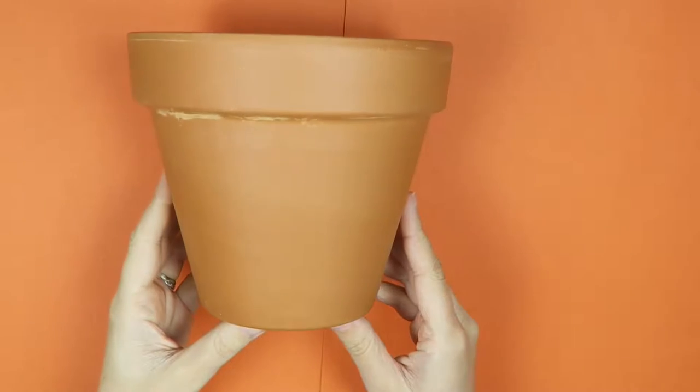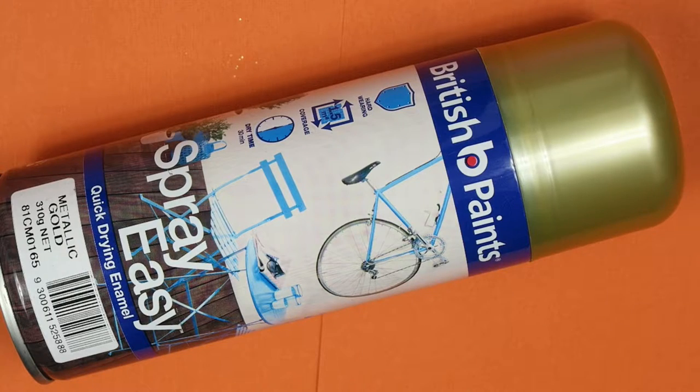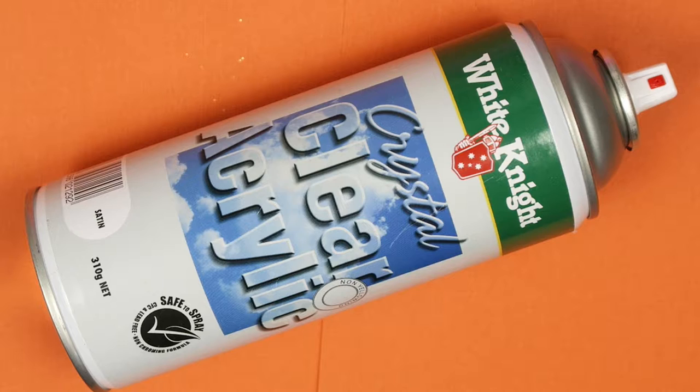Supplies you'll need for this glitter flower pot: a terracotta pot, some gold metallic spray paint, PVA glue or you could use Mod Podge, some chunky gold glitter, a piece of paper to collect up the excess glitter, a sponge brush, and clear acrylic sealant — so that it keeps the glitter and the gold spray paint on the pot.